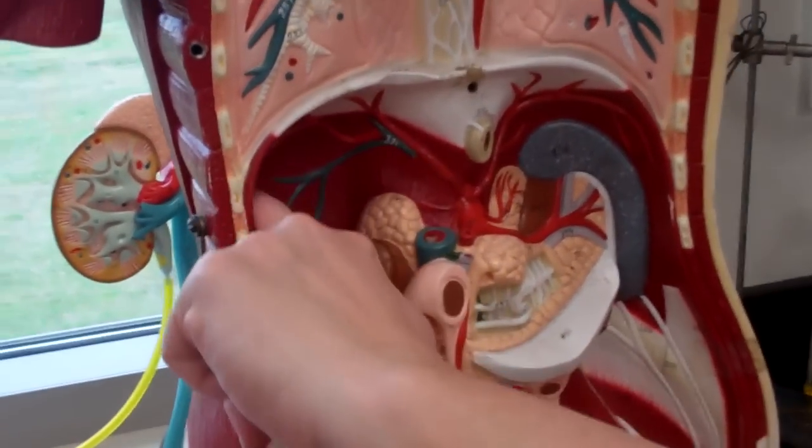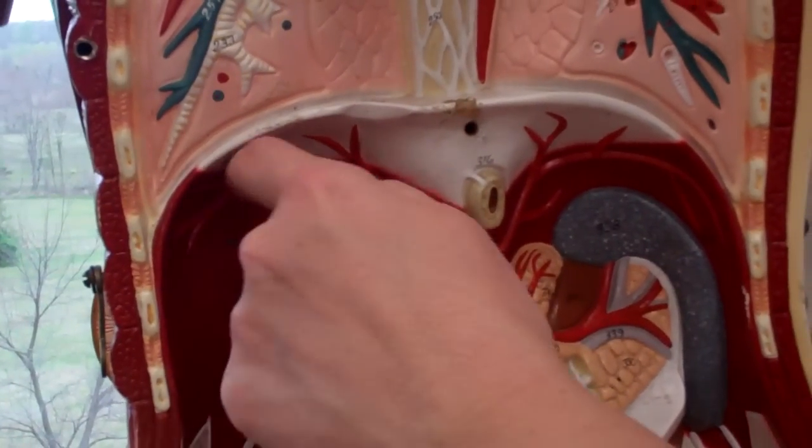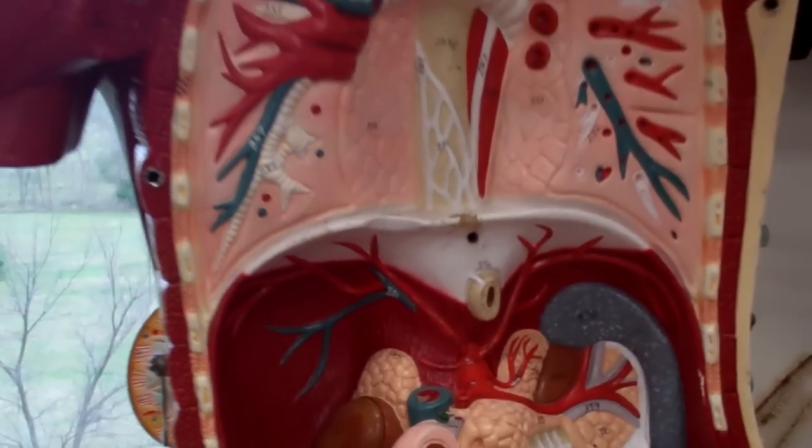The other thing that's good on this model is it has the diaphragm, so that's helpful as well, and that's about it.